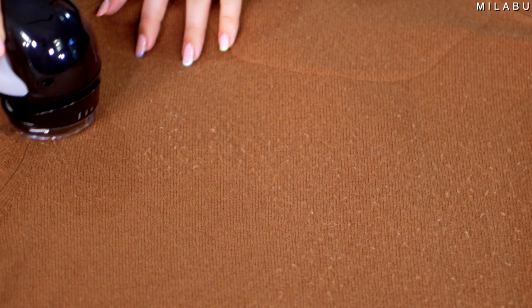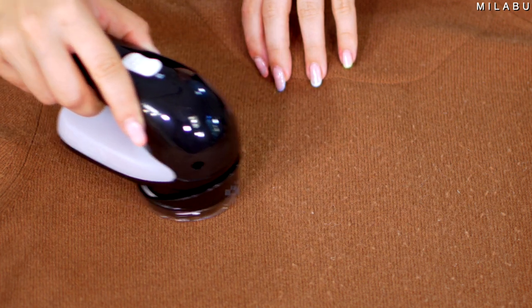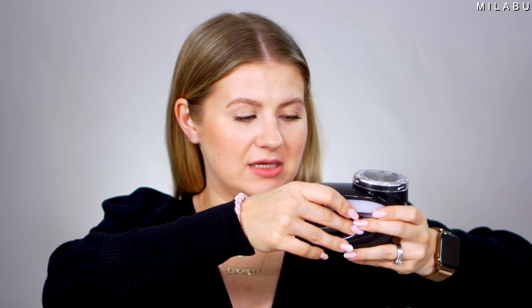Feels good, right? Let's do the last setting. Wow — strong little bad boy. That is satisfying. It looks like a brand new sweater again. How cool is that? Let's see how much fabric it really shaved off. Oh wow — actually quite a lot! It's really soft and fuzzy. That's a good amount. I was really nervous it was going to tug and pull on the sweater, but you don't have to hold it with two hands — just one hand with barely any pressure and it does it for you.